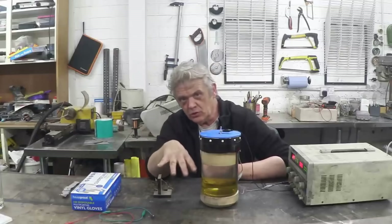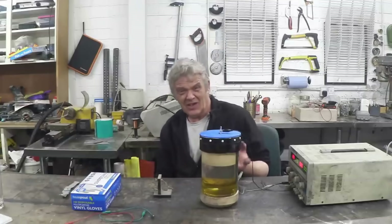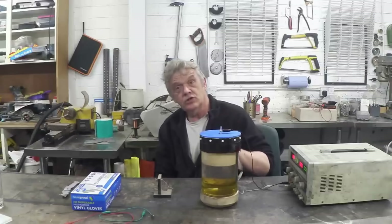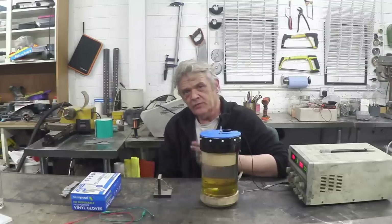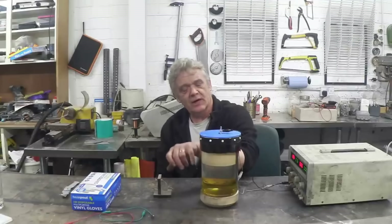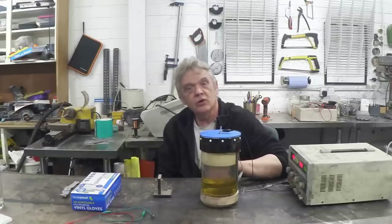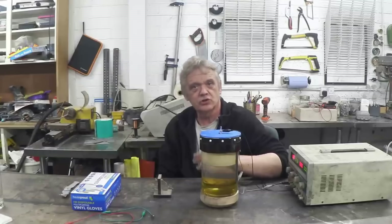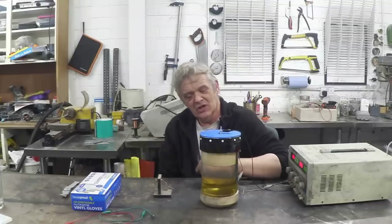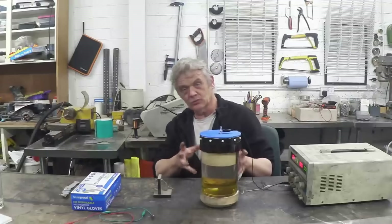If the liquid bothers you, you could gel it with something like fumed silica, which is silicon dioxide - it's actually in this brick as well, which is an aluminium oxide silicon dioxide brick. If you put a lot of fumed silica in there it'll go very gel-like. Once it's gelatinous you're not going to spill it. Gelling the electrolyte would certainly help with the spill risk.